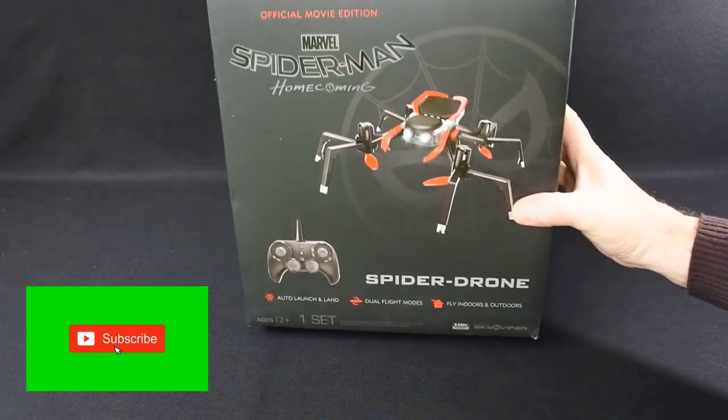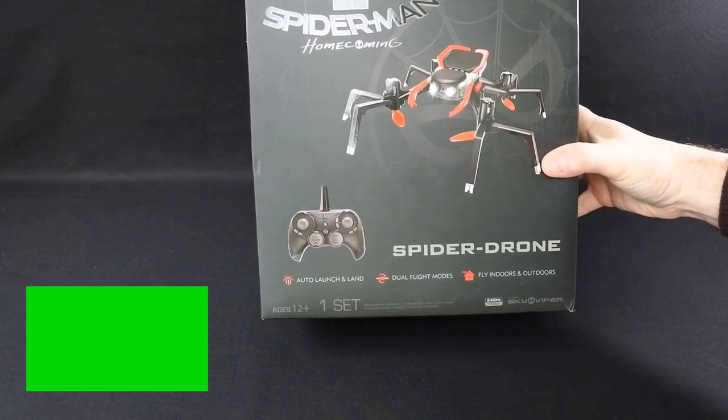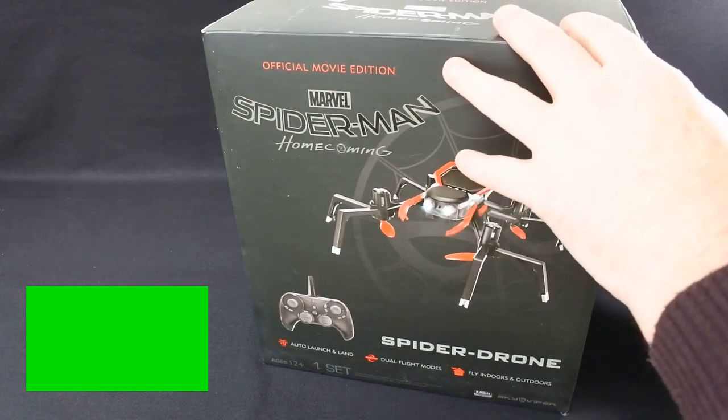Hi, welcome back to Corky Drones. Today we have the Sky Viper Spider-Man Homecoming drone. This is an official movie edition, so it is a franchised item.